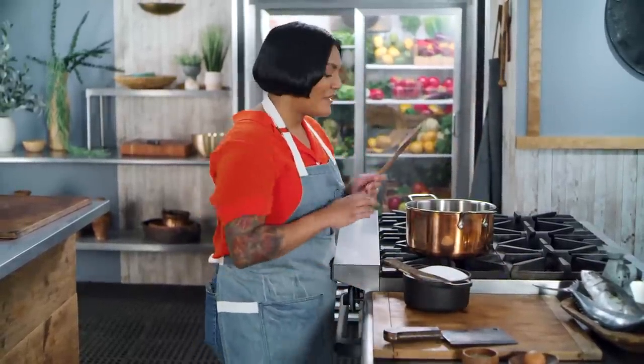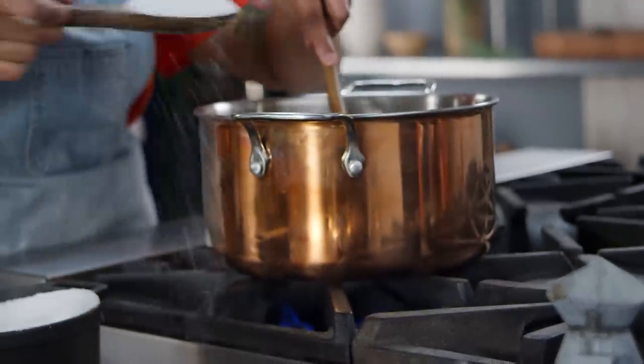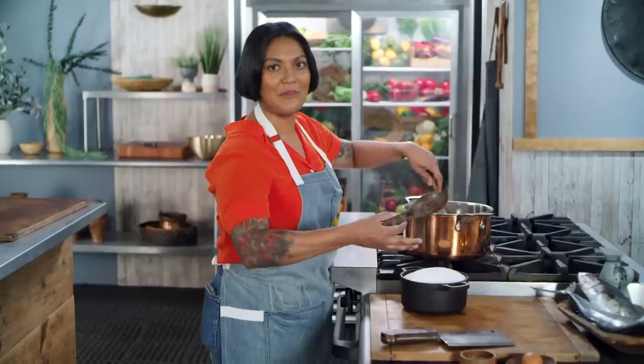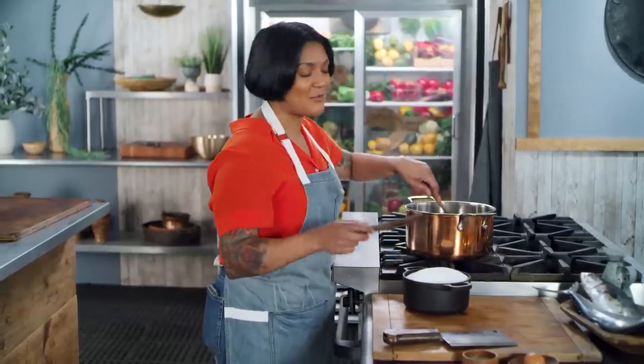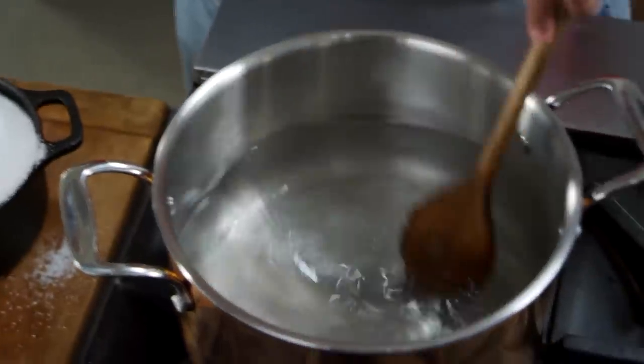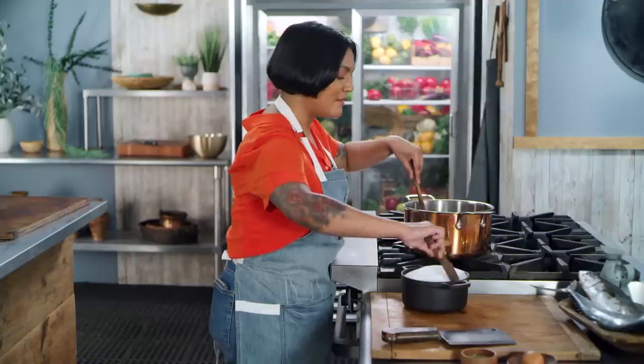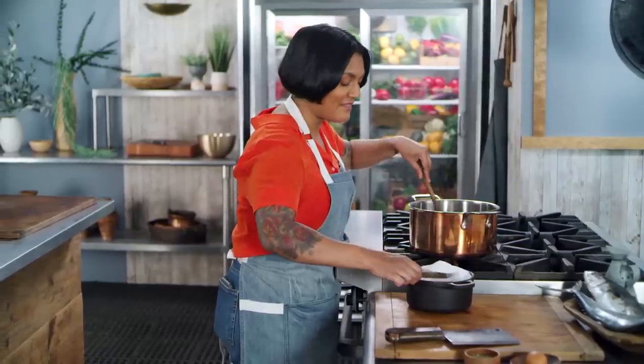We're going to start by making the brine, which is going to involve a lot of salt. In the recipe, they say to add enough salt so that when you put an egg into it, it may float — it may swim. We're going to make this egg swim by making a super salty brine. I'm going to add a little bit of salt at a time, then test it with my egg and see what happens.